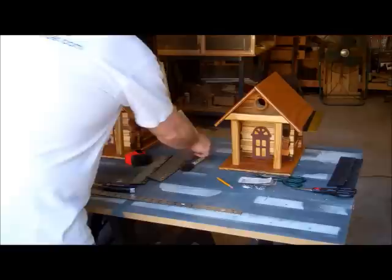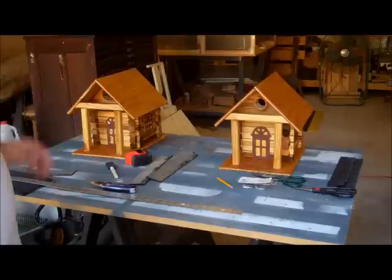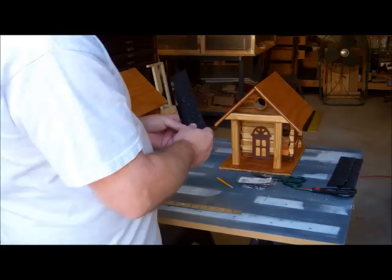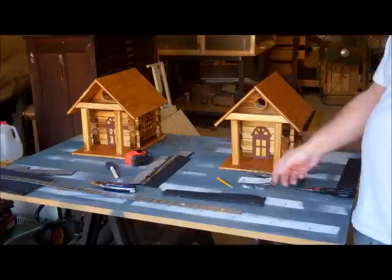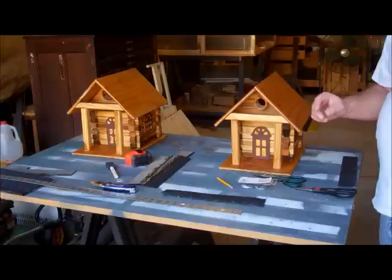I'll finish putting the posts on here and run a little stain on them, and while I'm waiting for the stain to dry I'll start cutting up the material for the shingles. If you don't have any shingle material you can leave the roof just like it is and it'll do fine, but I like to use some old shingles a neighbor gave me that were going to be thrown out. I cut them into a bunch of 12 and a half inch by two inch wide strips, take some snips and cut up about a half inch or a little more, then overlap them to give a 3D shingle look that dresses it up a bit.